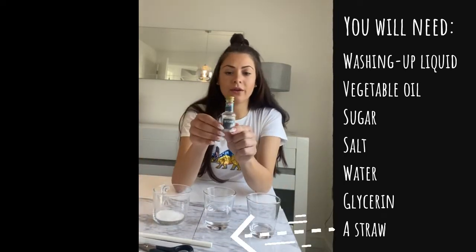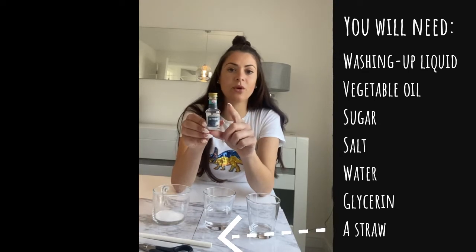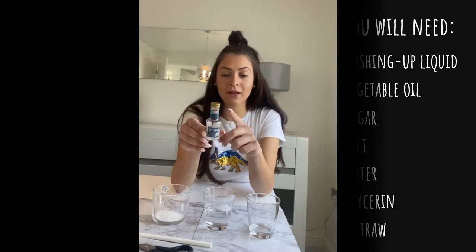Here's some glycerin — you can buy it from Tesco's or from the shop. It's a product that is used in baking.